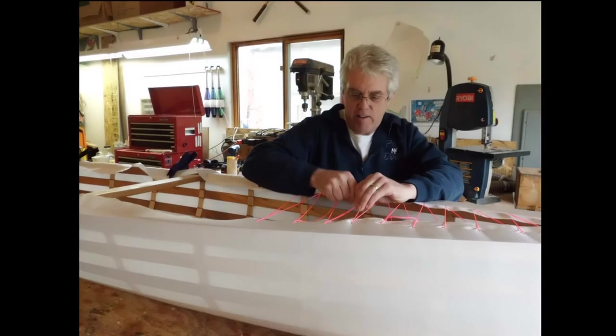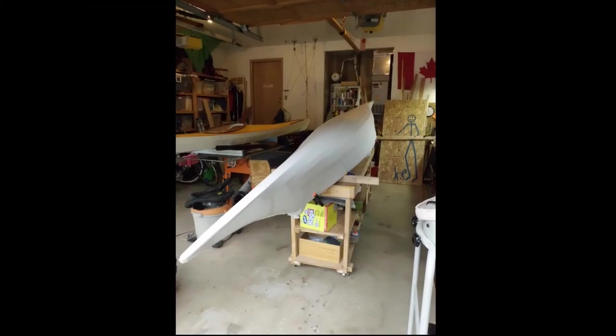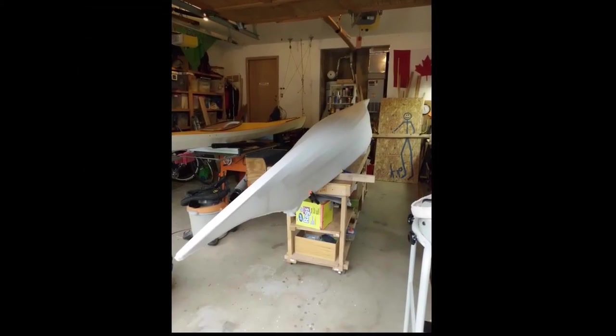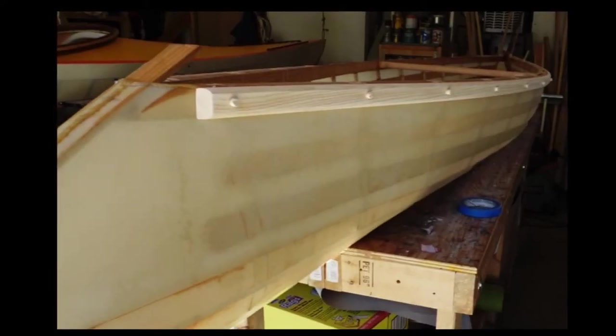Back in the shop, the task of figuring out how to skin this canoe begins. My boat building hovers somewhere between traditional and experimental. As I told Harry upon delivery, my boats aren't museum pieces. They are living, working boats and should be used.